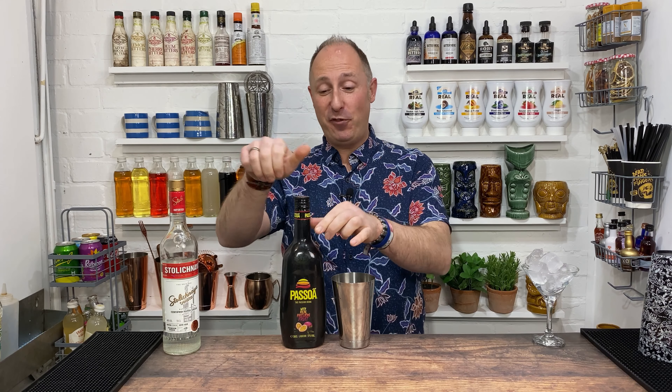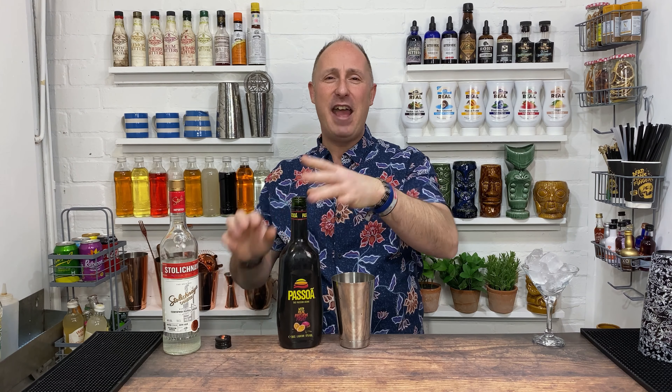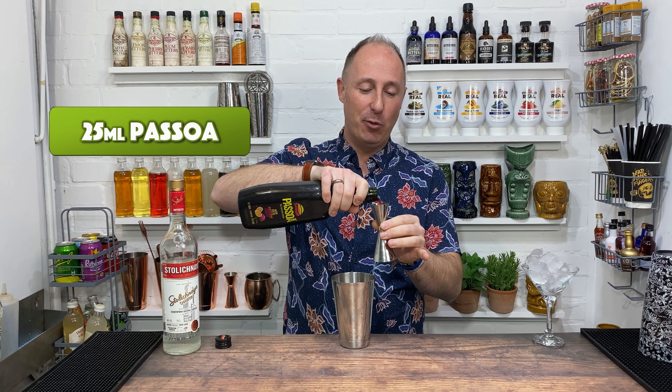The second ingredient is Passoã — such a lovely, lovely liqueur. Passion fruit liqueur, 17% ABV. Every single supermarket will have it in the UK purely because of the Pornstar Martini. 25 ml is my recipe.